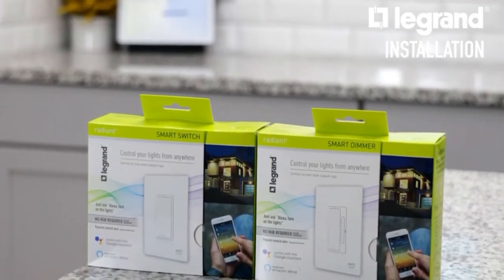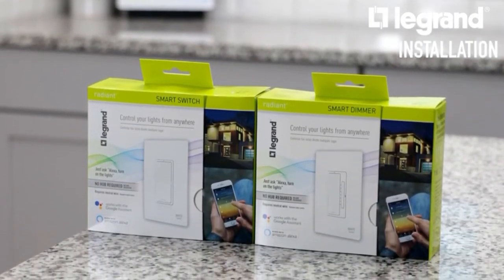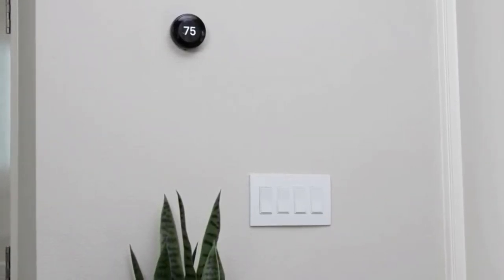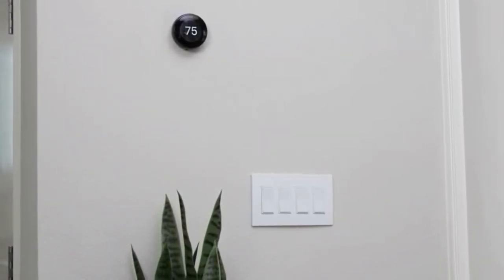Today I'm going to show you how to install the Legrand Radiant Light Switch. The beauty of this product is that it lets you install these in place of your existing switches and connects to your existing Wi-Fi network.